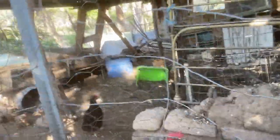Bye, Chookies. Bye, Chooks. Yeah, I know I've got a very ordinary looking chicken pen, but they don't care.